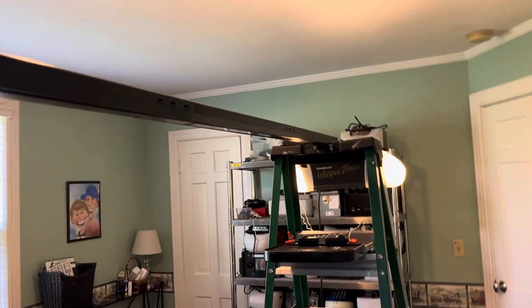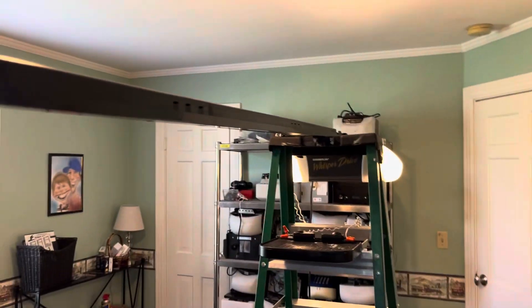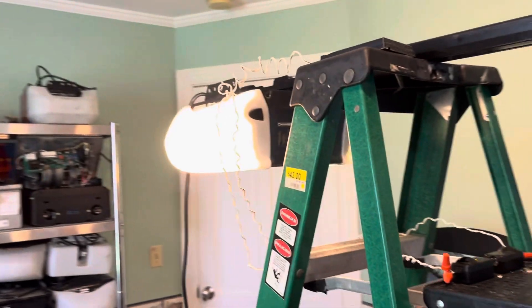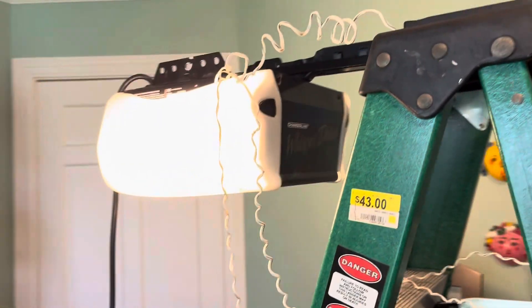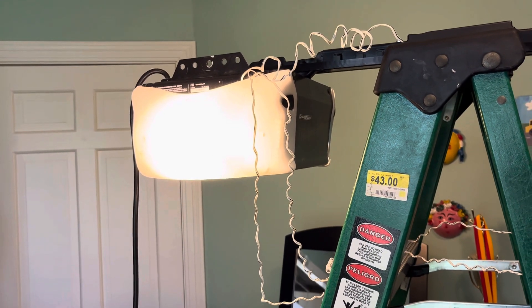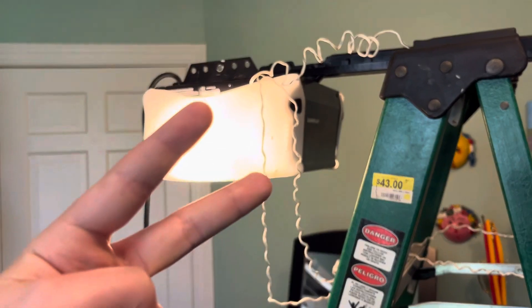This is not a very good rail, but it's just what these openers came with. They just kind of snap together. That is the Chamberlain HD600D review. Thank you guys so much for watching. Comment, like, and subscribe, and I'll see you in the next one. Peace.